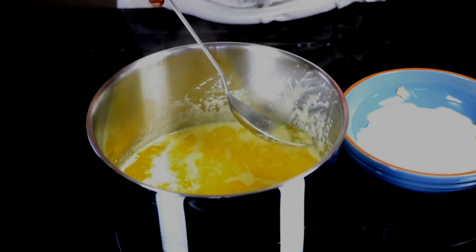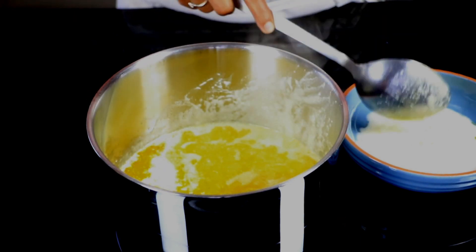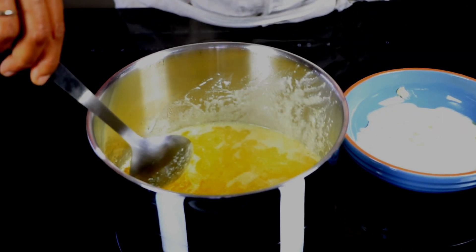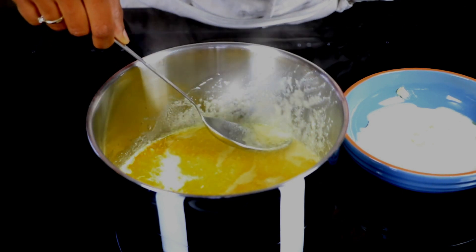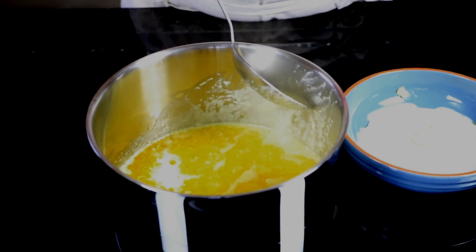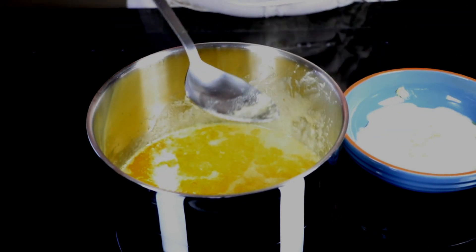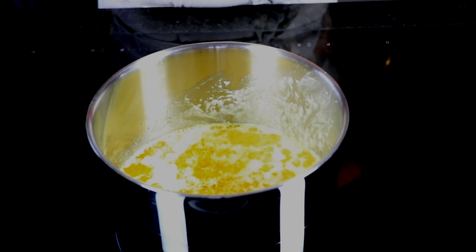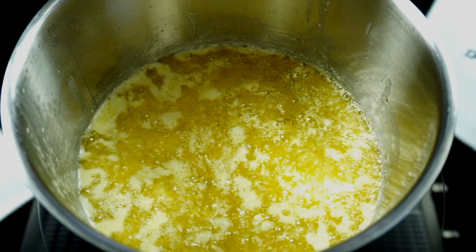Let's continue until that stage comes. Once it starts to form the big bubbles, as usual I will be adding a couple of cloves for flavour. If you want to test if it is completely devoid of water, you can add a couple of moringa leaves if you have them, or a big crystal of salt — when the salt remains dry at the bottom, there is no water left in it.